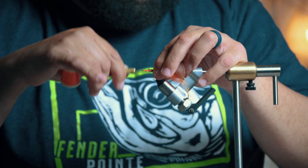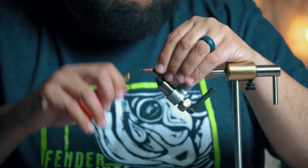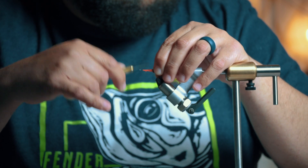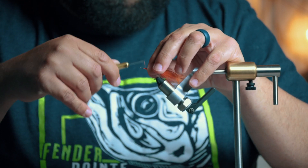I'm going to pull it back and build that up so it actually creates a funnel. Now I'm going to work this back up and tie on some bead chain eyes.